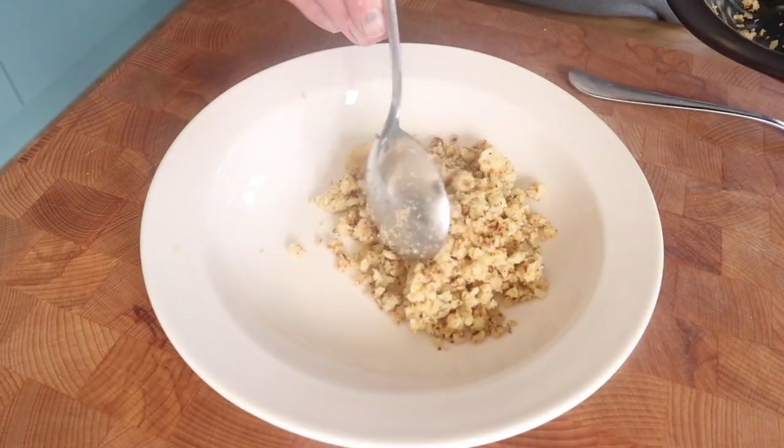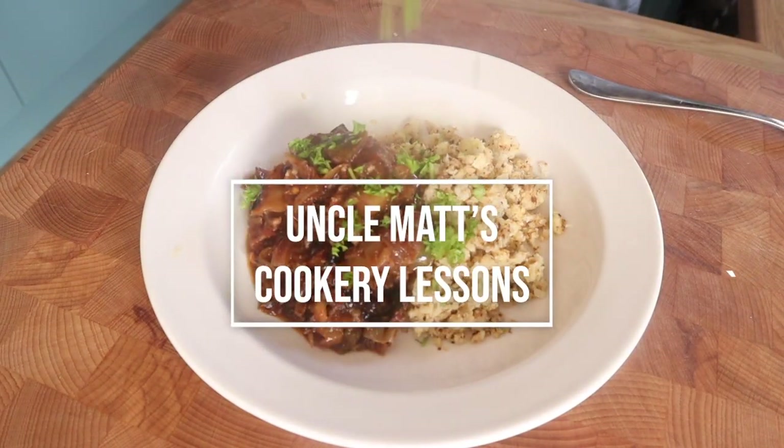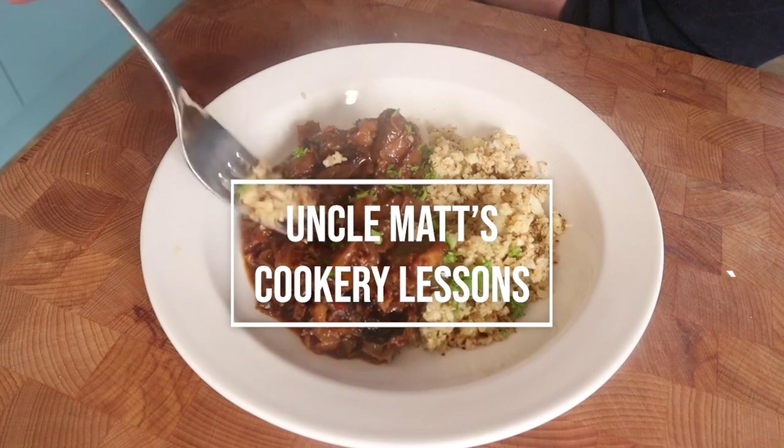I thought, well, let's serve it with something, shall we? So I made a little bit of chilli a couple of days ago with brisket. And that's it. I hand you over to me for the tasting.